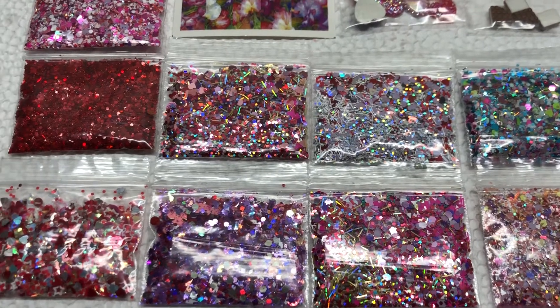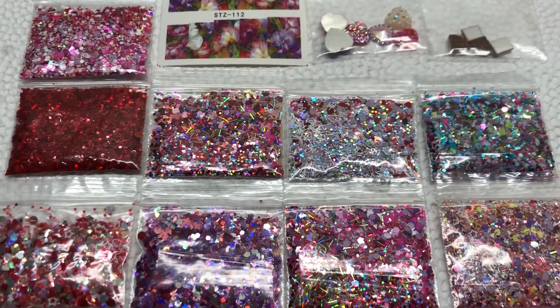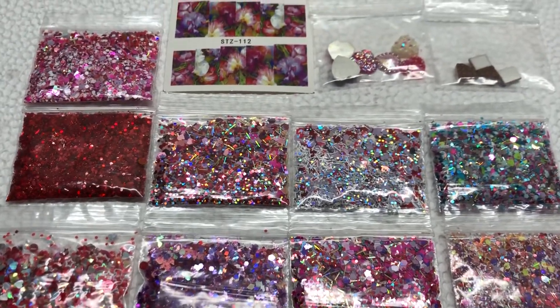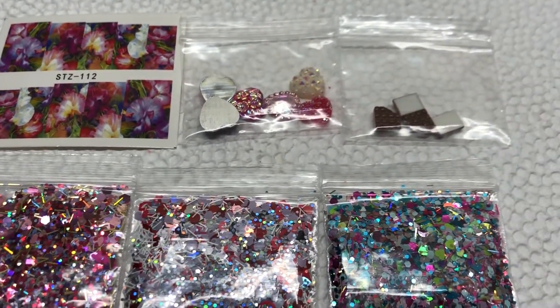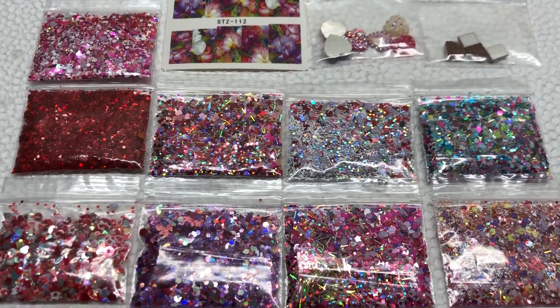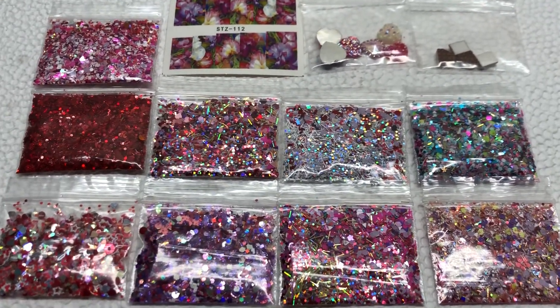I have some little ice creams to include as well. The bag is ten dollars and shipping is $2.86, so it's $12.86 altogether. Again, you'll get nine mixes, one random flower decal, little resin hearts, resin chocolate ice cream sandwiches, chocolate bars, more heart resins, and little ice cream cones.